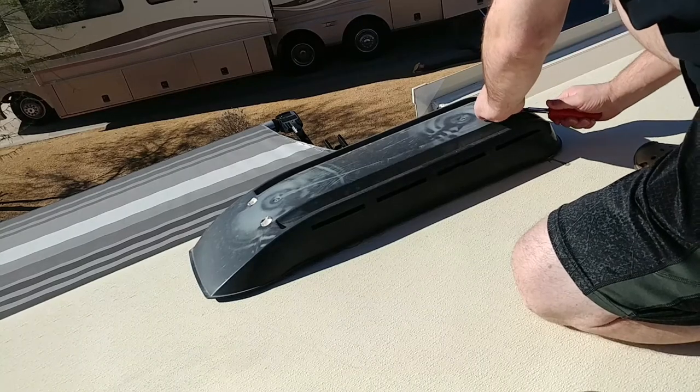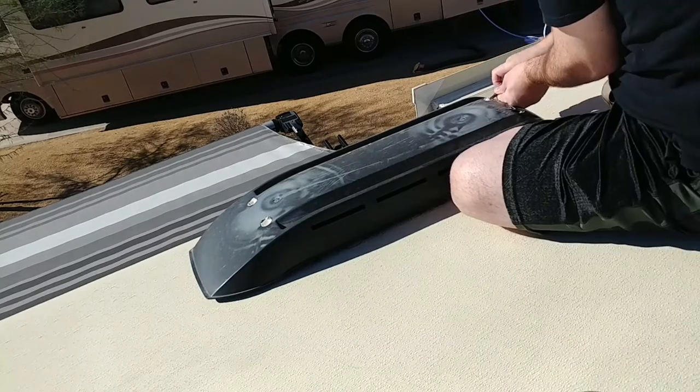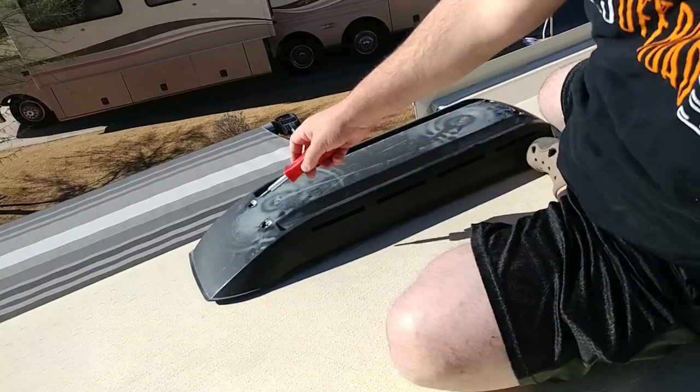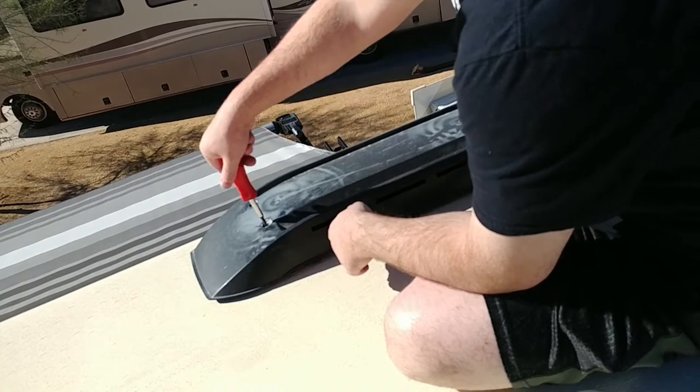Keep watching to find out why I'm taking the fridge vent off. I got all the laps seal out of the screw holes. Now I'm going to do the screws and take this cover off.